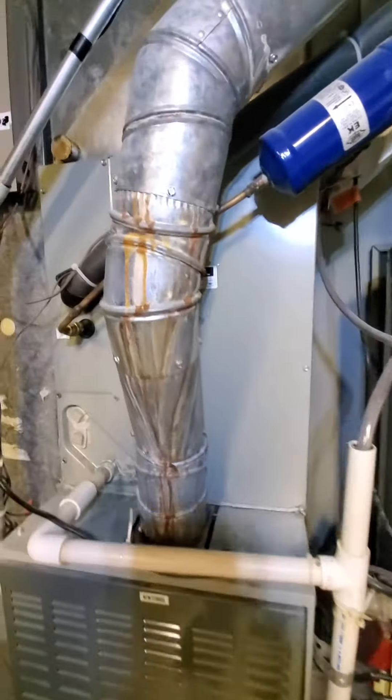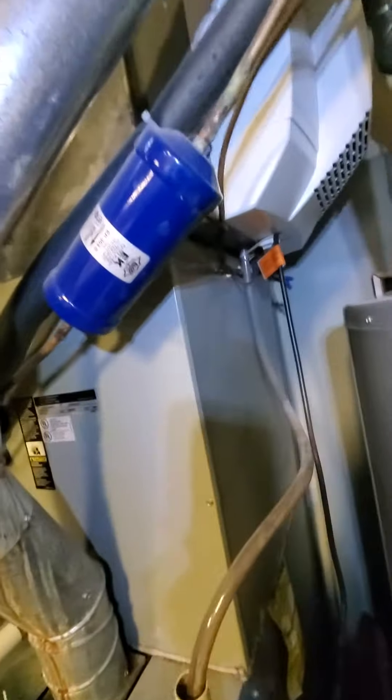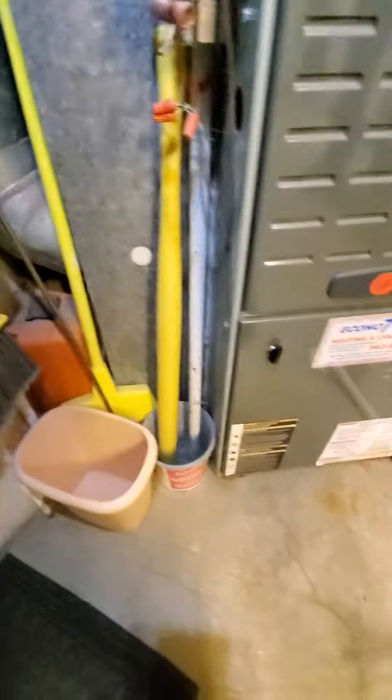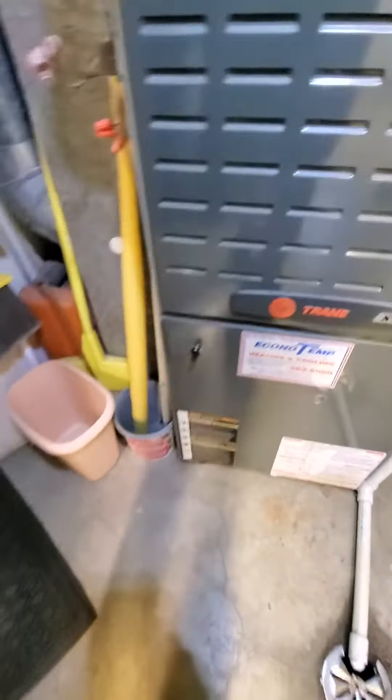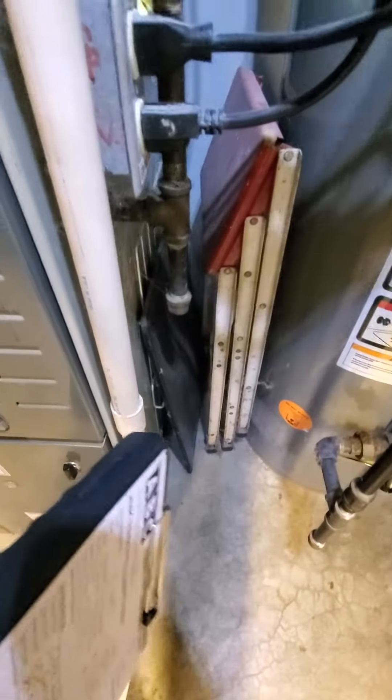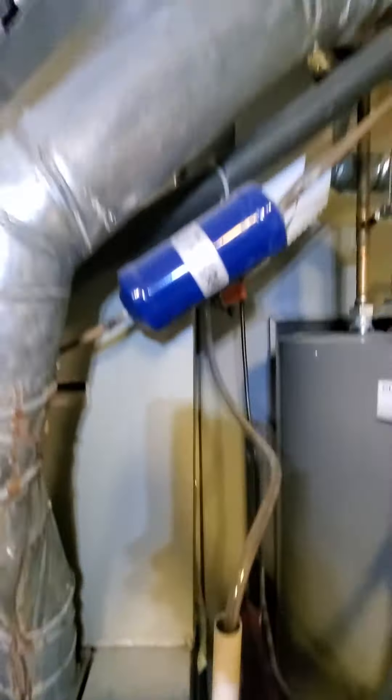There's your coil, flue pipe. You can kind of see, probably want to update that to about here. And your return is coming in at 20x8. The existing filter is inside the equipment at 16x25x1, so we are thinking to add a filter rack here. I feel like we have enough space — we should be okay to grab another inch or two there.